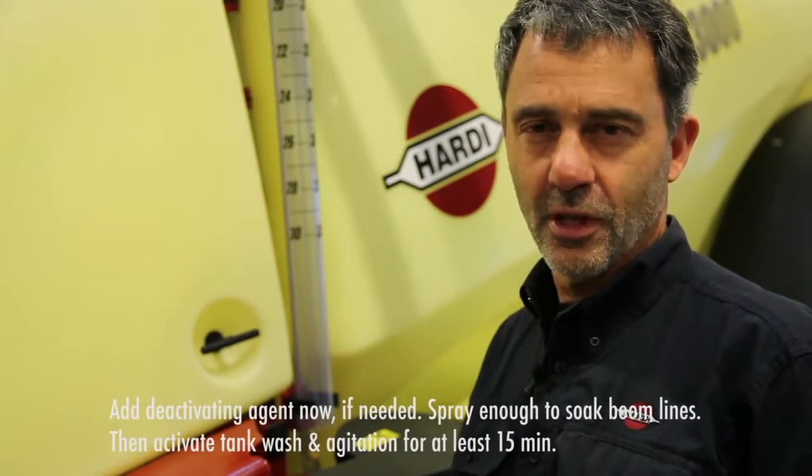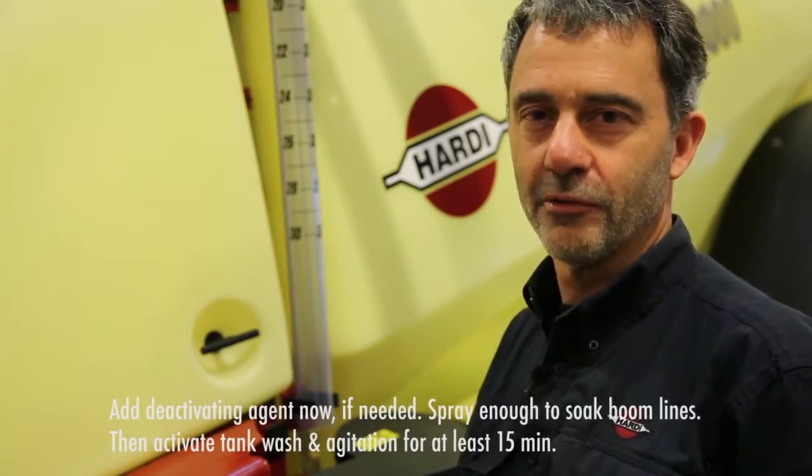I'll repeat the flush procedure with half of the liquid left in the rinse tank. I have now flushed and sprayed the liquid out three times. Let's see what's in the tank.